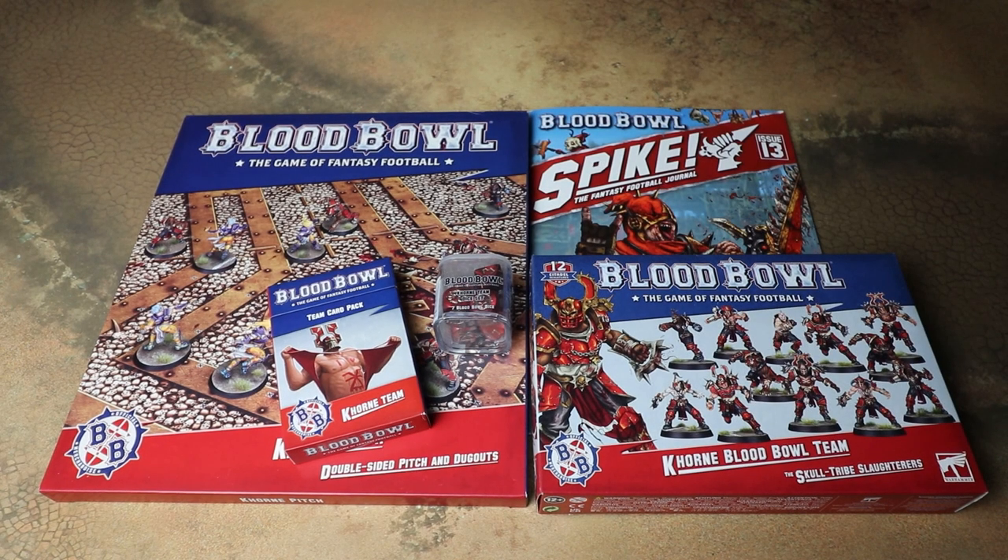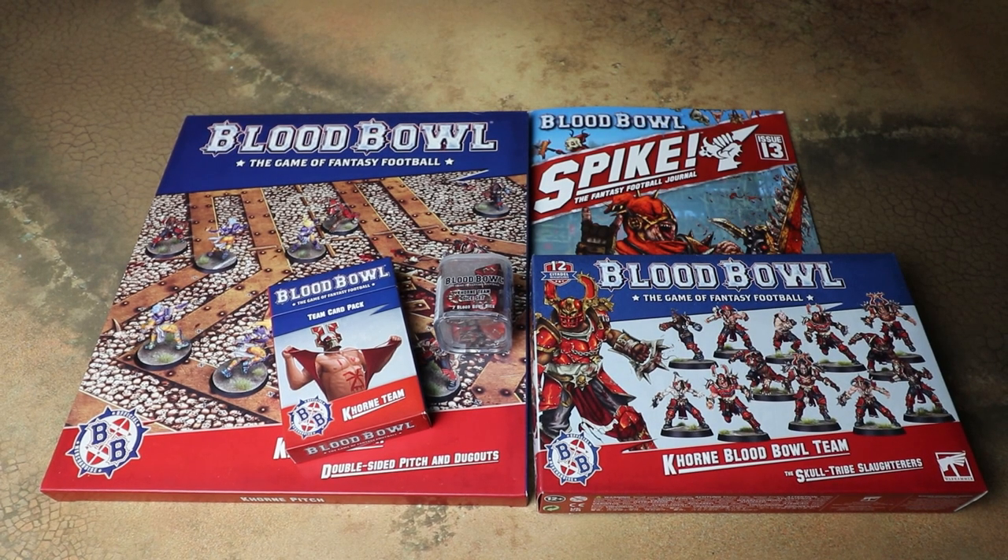Hello and welcome to another Sprues and Brews unboxing. Today we are looking at all the new Khorne releases for Blood Bowl. Massive thanks to Games Workshop for sending us pretty much all of the Khorne Blood Bowl stuff this week — it's looking really awesome. We mentioned on the podcast a couple of weeks ago that it's been a little while since we've had a brand new Blood Bowl team.